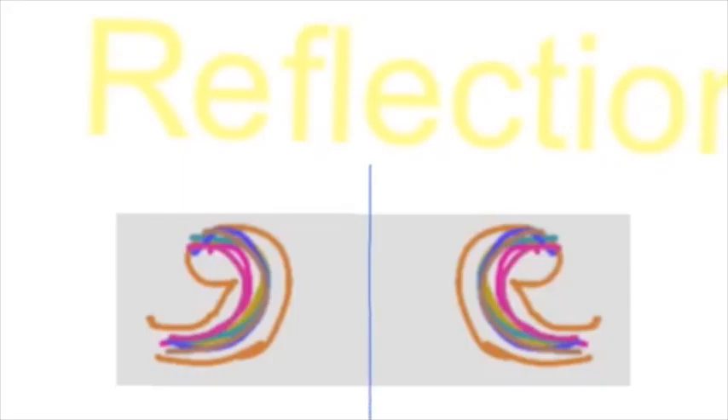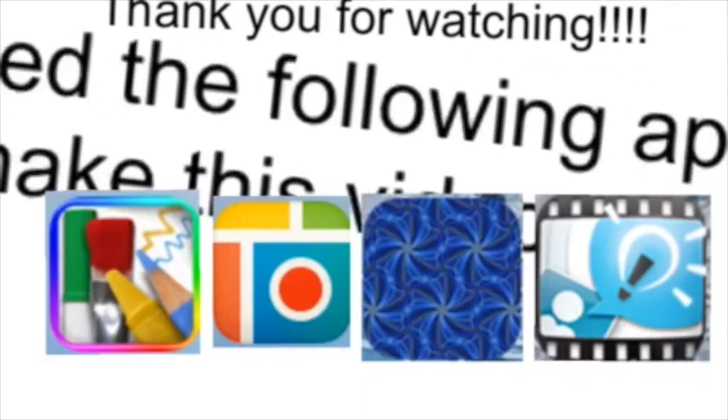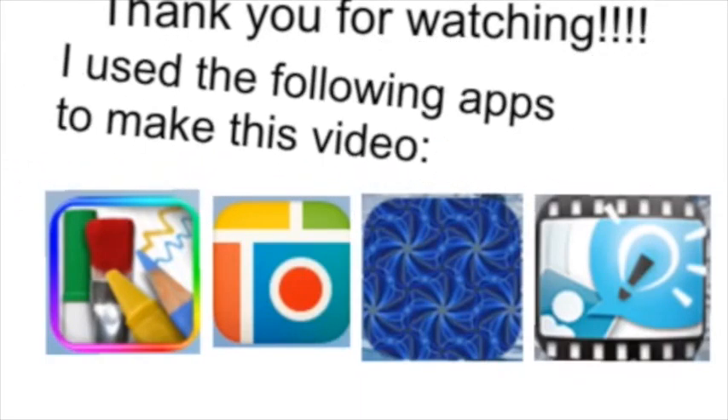Reflection! As you can see, the shape is being reflected here. This is the mirror line.